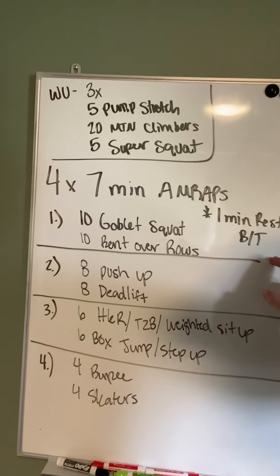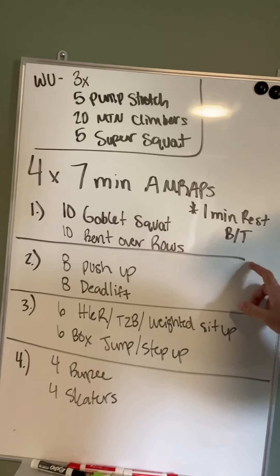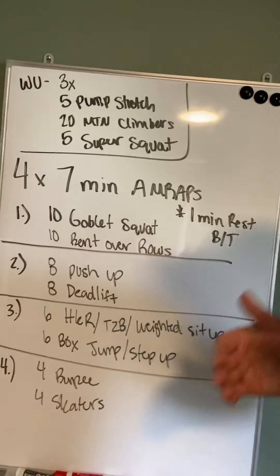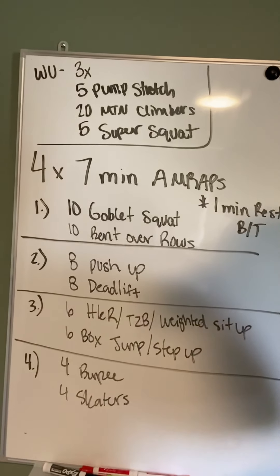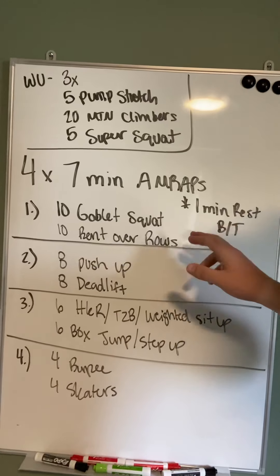Then this line represents your rest. So you're going to do this as many times as you can — bam, bam, bam. Time. One-minute rest, give you a chance to recover, catch your breath, and get ready for your next workout. So workout number one: 10 goblet squats, 10 bent-over rows — that is total.